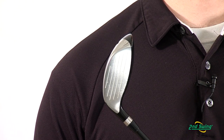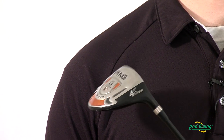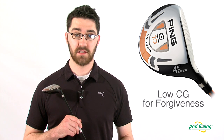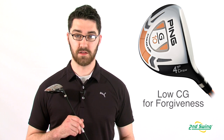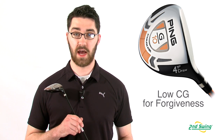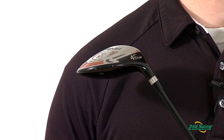The G10 Draw has a low profile head with a wide shallow face for great performance from all types of lies. Ping engineers have taken weight away from the club face, crown, and hosel and positioned it low in the club's sole. This creates a low center of gravity for forgiving and consistent shots.